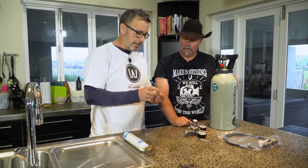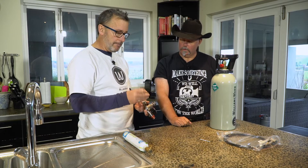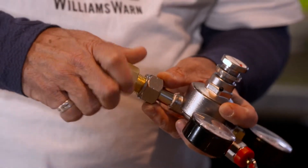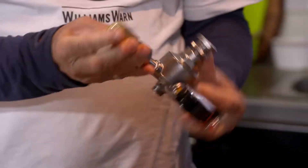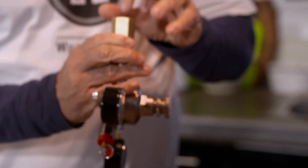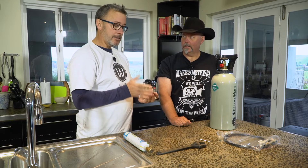Sure. So what we've got is an adapter device. It adapts this thread onto the regulator thread. It's in two parts. The first part, importantly, is to connect this to the regulator — we're just going to start that with finger tightening. So that's on nice and tight — it's not coming out, which is a good thing — but there is a plastic gasket in there. It's important that gasket is in there. If it's not, you're going to have gas everywhere.